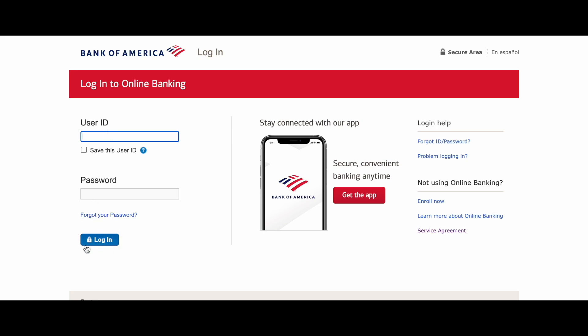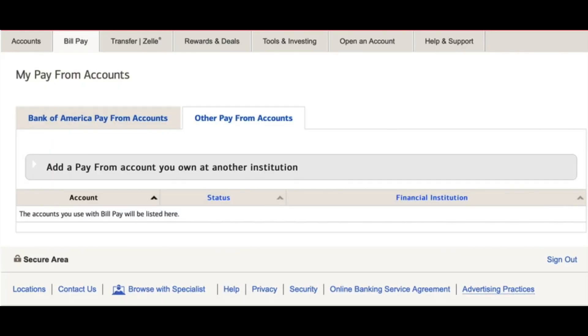We just need to log into the Bank of America account online, and then from the dashboard navigate to the pay bill section. Then we just need to choose 'other pay from accounts' and click on 'add a pay from account you own at another institution.' And that's it — in this way, you can easily pay Bank of America credit card from Chase account.